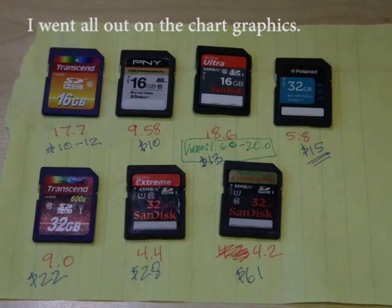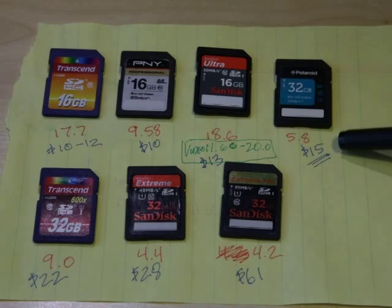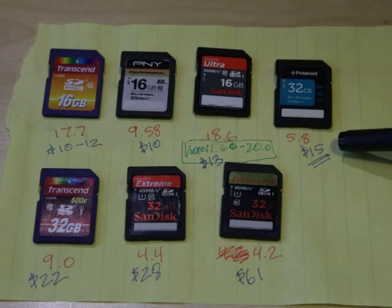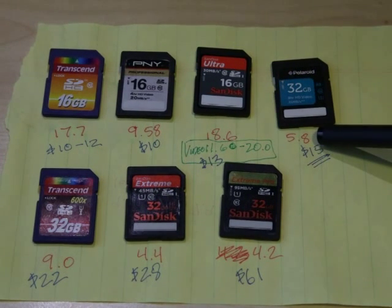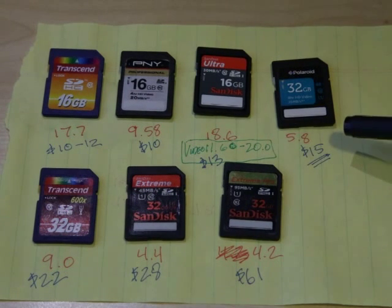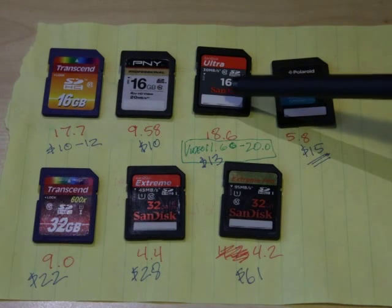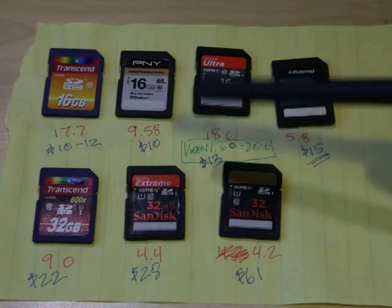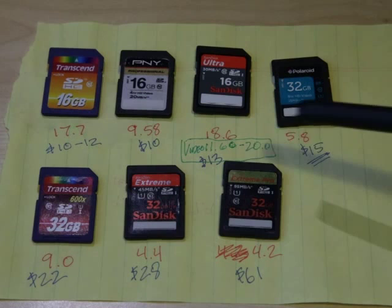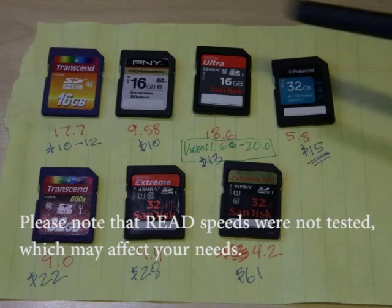Here's the lineup. Surprisingly good showing from the 32 gig Polaroid — for $15 on Amazon in February 2014, it's an incredible deal. The buffer time at 5.8 seconds is crazy fast, the third fastest in the whole lineup, and for the price it's just amazing. The biggest disappointment is the 16 gig SanDisk Ultra card, the slowest of the whole pack. At $13, it just can't hold up, and it gives out on video somewhere around 20 seconds of 1080p HD.